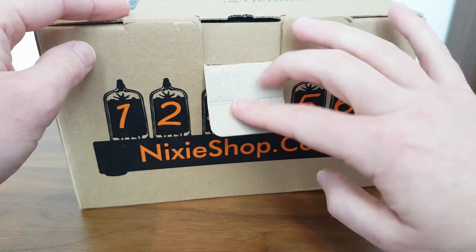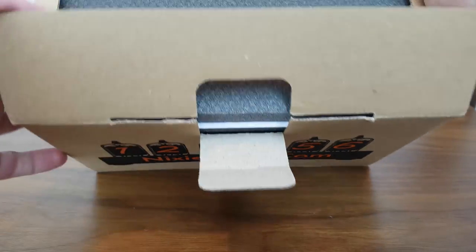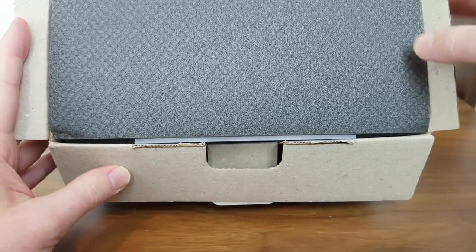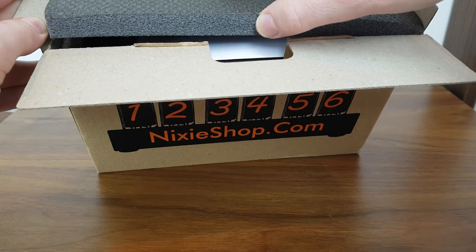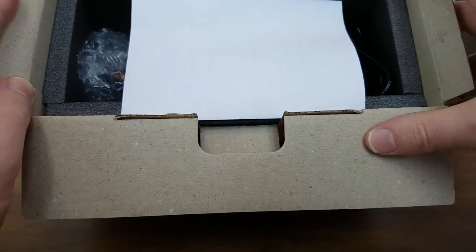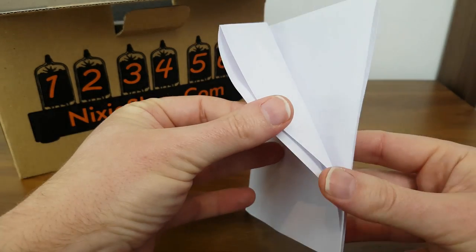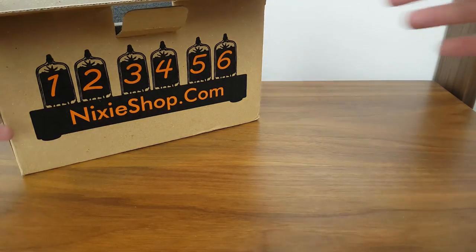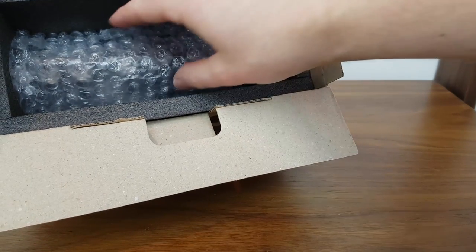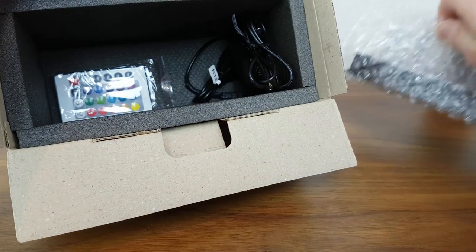Without further ado, let's see if the clock itself has survived the journey. Opening the box we can see inside straight away there's a piece of protective foam — reasonably thick, so should have helped give it some protection in transit. Let's set that to one side. Then we have a piece of paper which is the user manual. We'll come back to that later once we have the clock set up.